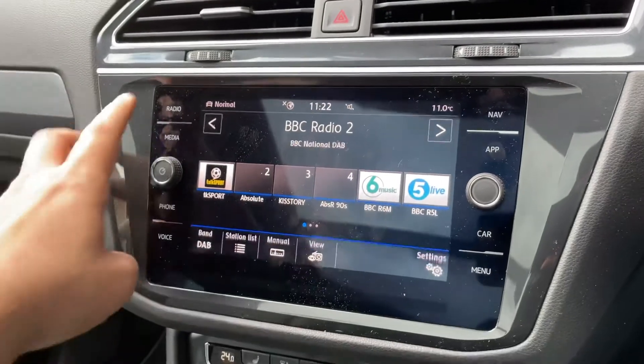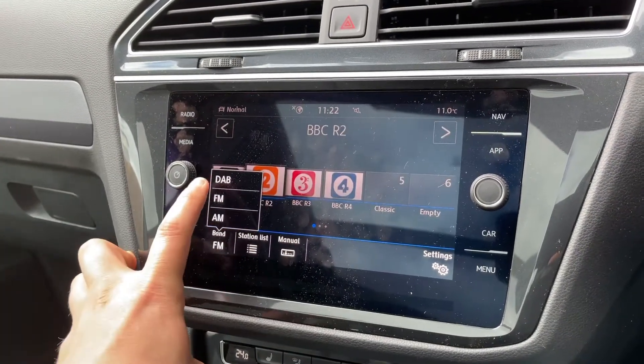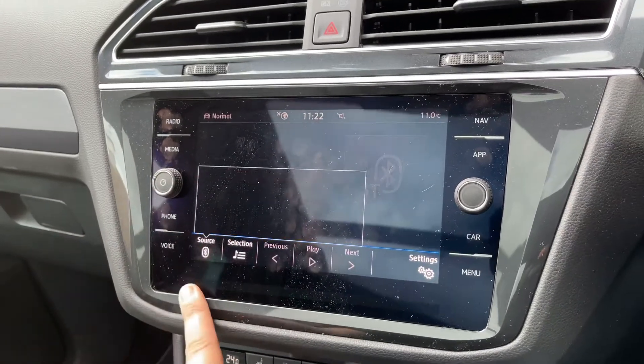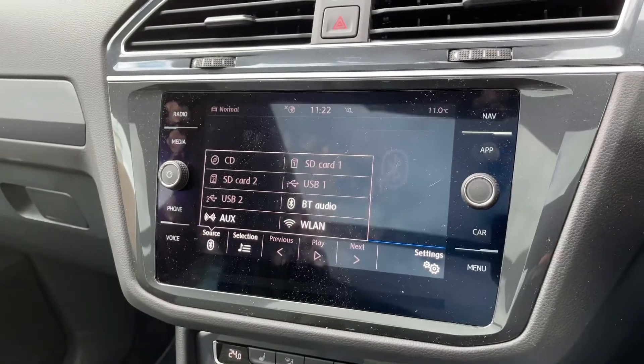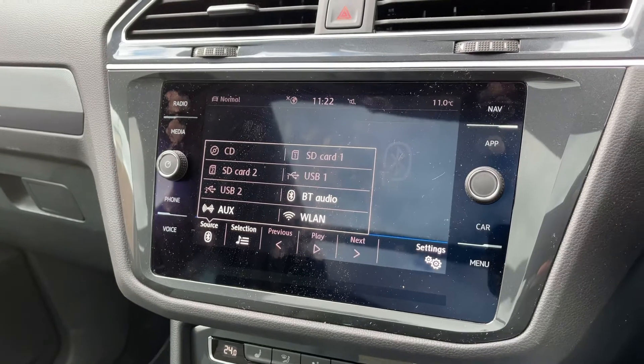Over in the centre we have the touchscreen for the car. This is where you can access your radio — the car has DAB, FM, and AM radio. You can listen to your own music with plenty of options, including Bluetooth audio to stream your music wirelessly as well as making and receiving phone calls.